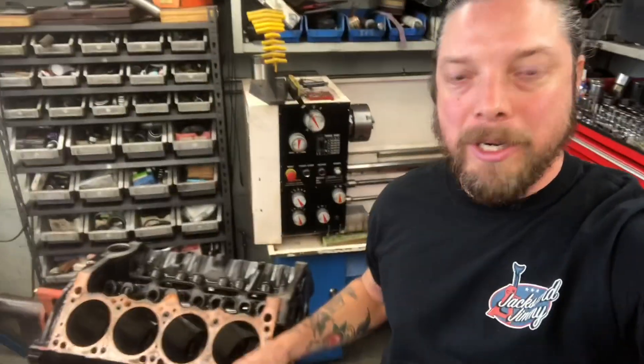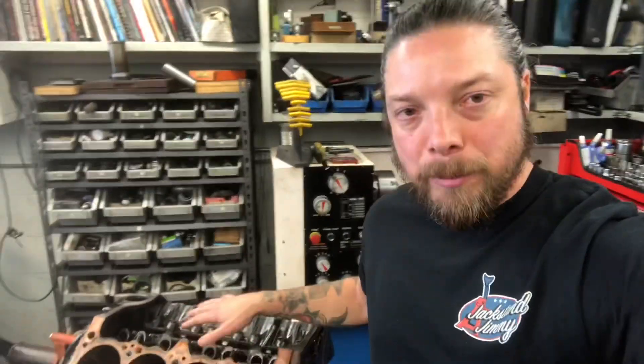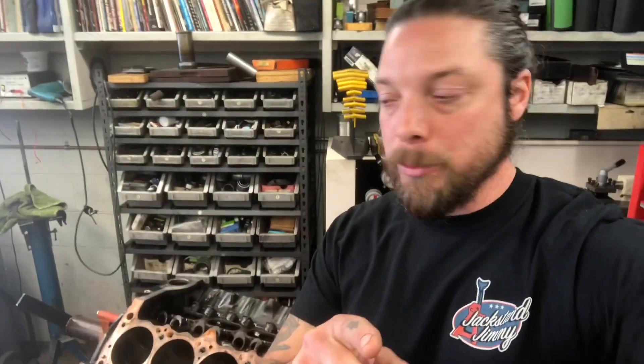Hey guys, welcome back to the show. Last video you saw us pull the motor out, and here we are with our block completely torn down. I didn't really get a chance to take a bunch of footage of the actual disassembly — I'm up at my buddy Pete's place and there's a couple other guys hanging around. We got the whole thing stripped apart and we got some good news and some bad news, and we're starting to formulate a plan as to where we go from here.